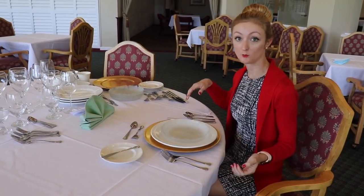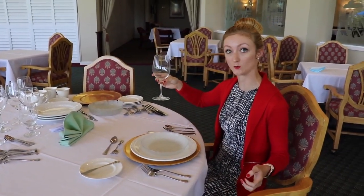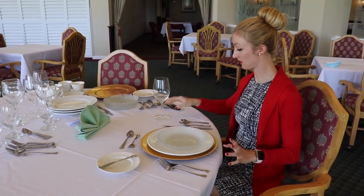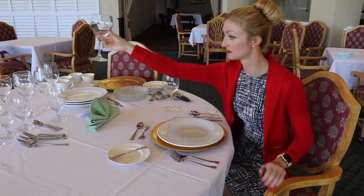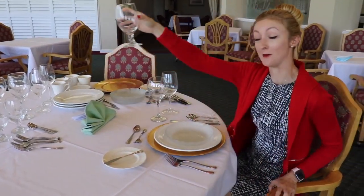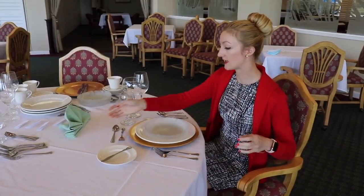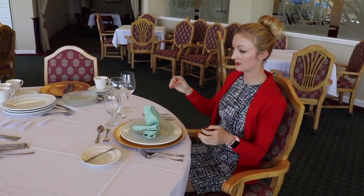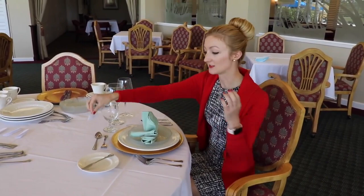Now you want to put your stemware down. Start with the white wine glass above the soup spoon. The red wine glass goes next to that, and then you have your water goblet. Once you have this all set, you can place the dinner napkin, and then lastly your place cards.